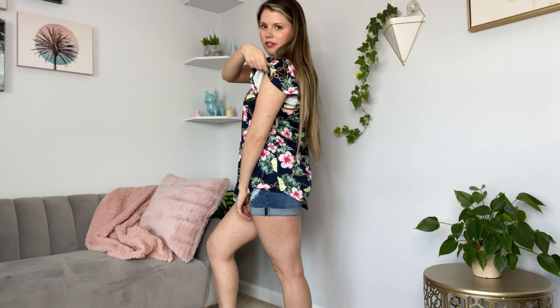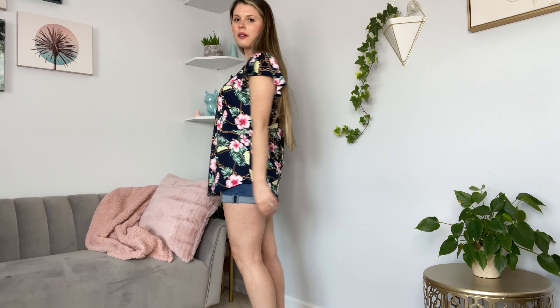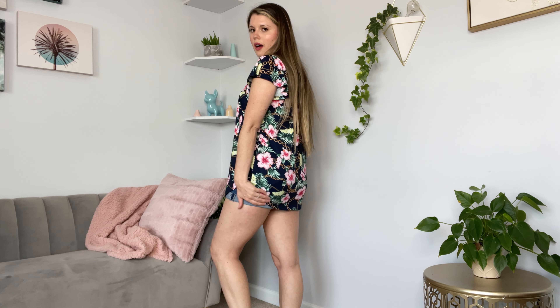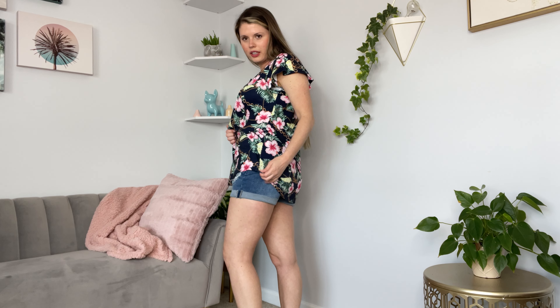It has flutter sleeves so they're very flowy on your short sleeves. It is a little bit of a longer top, so if you like to wear it with leggings or something like that, it does cover your back end.